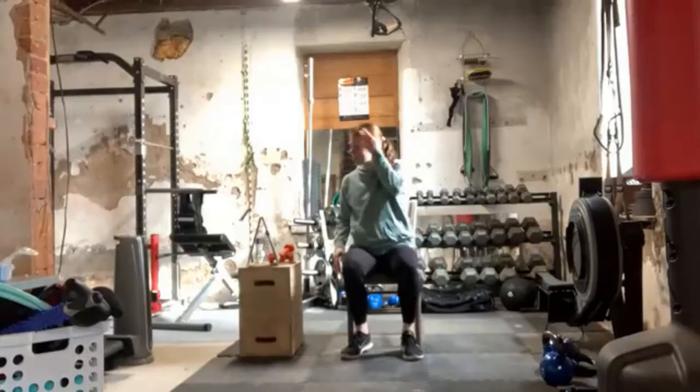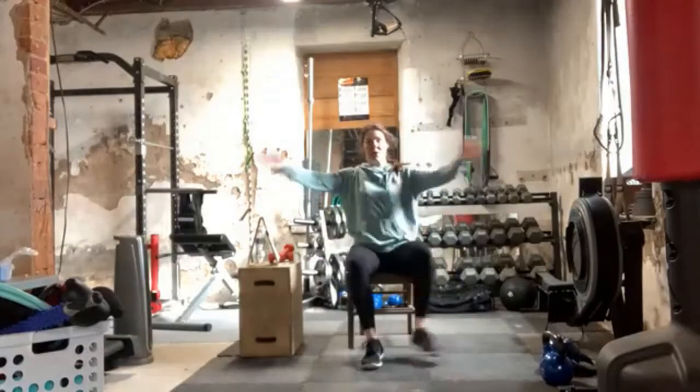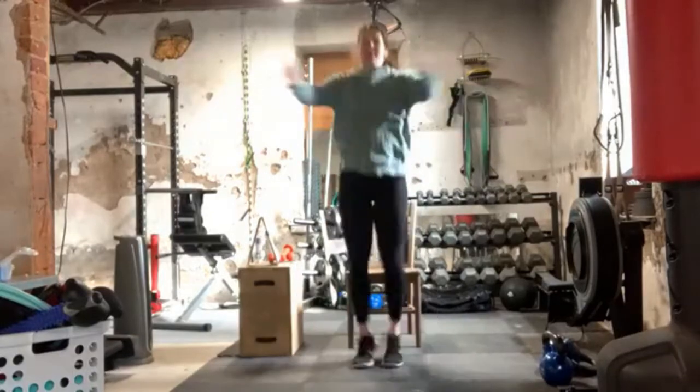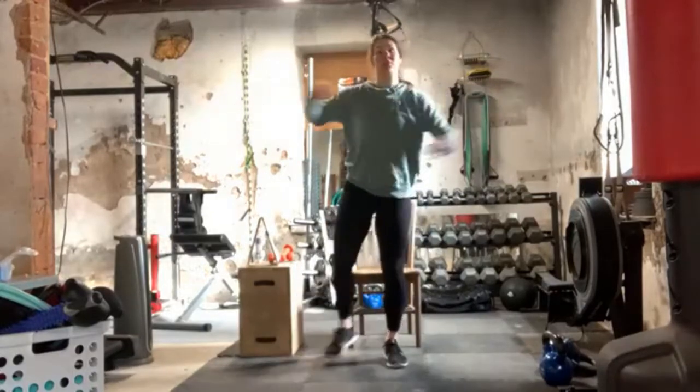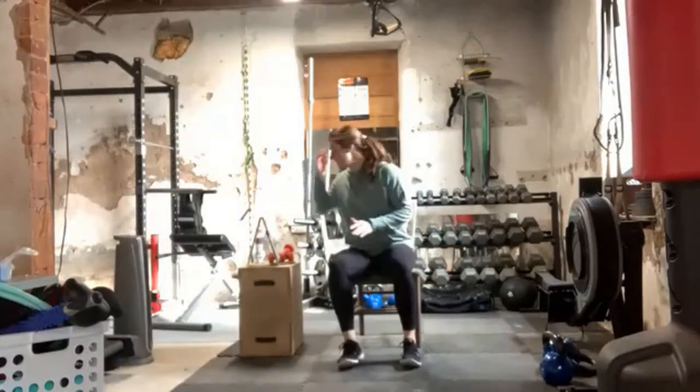And then our third exercise is our seal jack. Standing — and of course you can always add a couple regular jacks in if you're advanced. So that is our first nine-minute circuit.